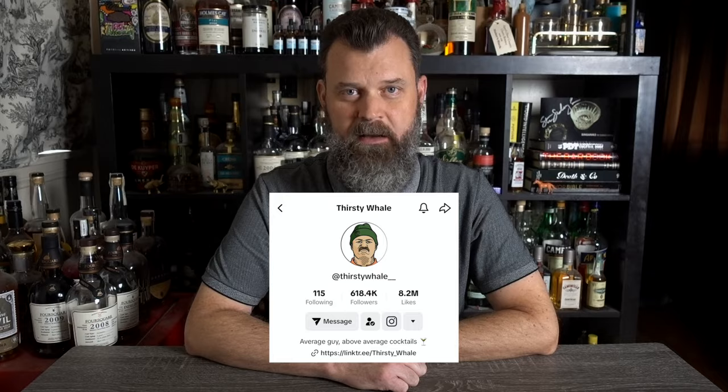Piggy Negroni! But there's one thing that's undeniable — he's quite talented when it comes to drinks. Based on his numbers, he has absolutely nothing to learn from me when it comes to TikTok. ThirstyWhale came to my attention when a viewer sent me a video of his for a Tiki Negroni. We all love Negronis, but how does one Tiki-fy it?